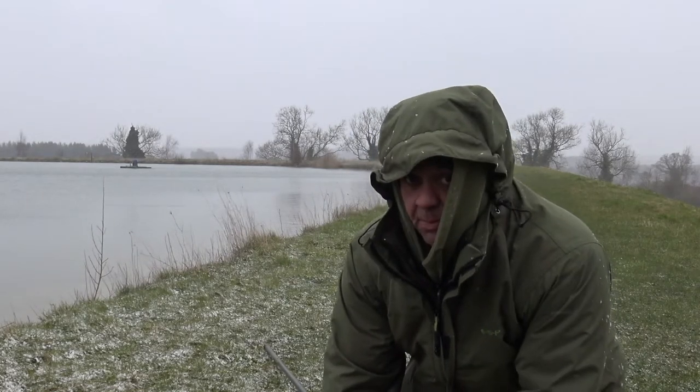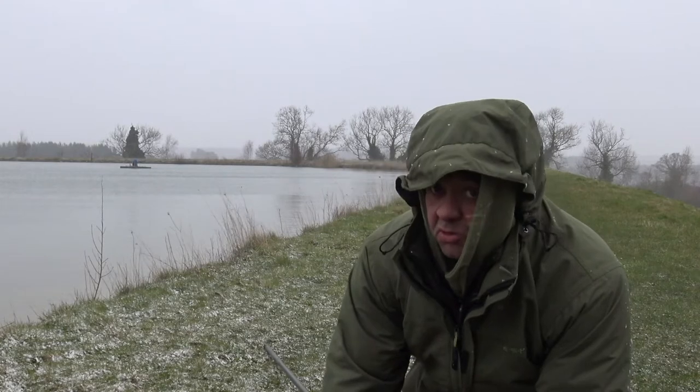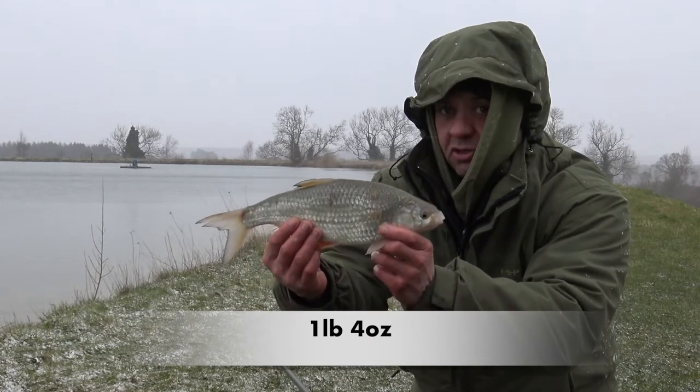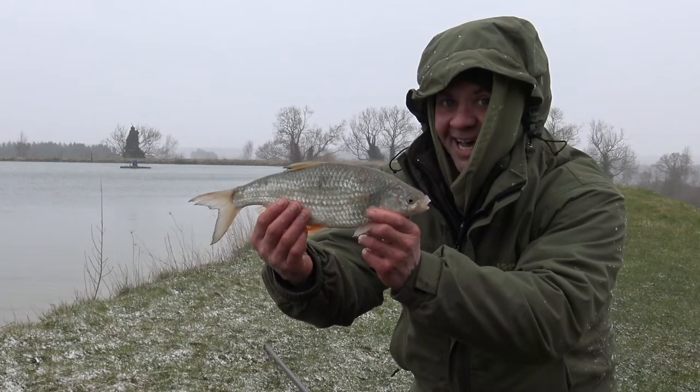I just got a bite out of the blue. It's not the biggest roach by this place's standards, but I just weighed it and it's a nice roach of one pound four ounces. What a start!